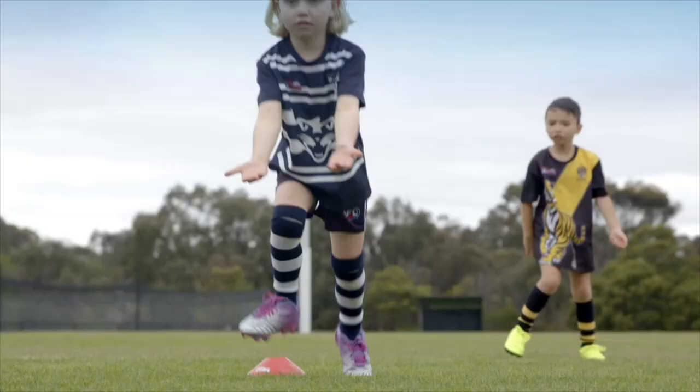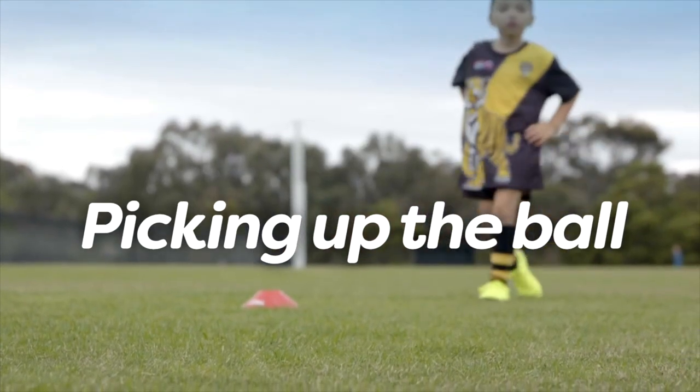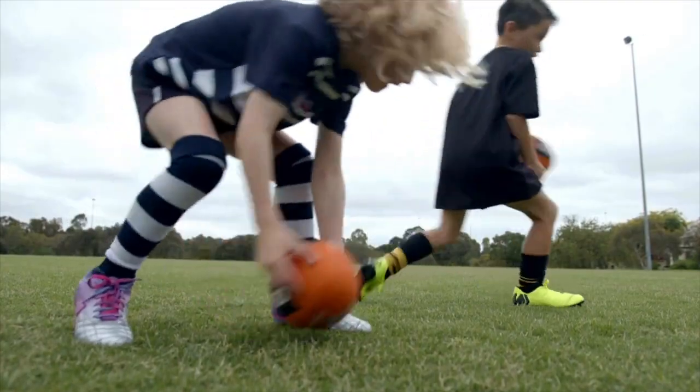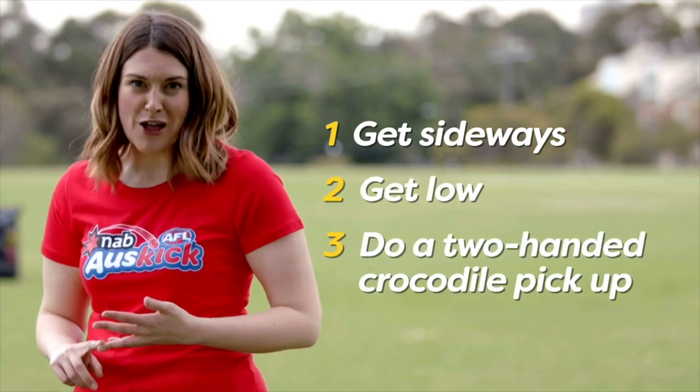Welcome to NAB AFL Auskick. Here are some tips on picking up the ball. We're going to learn the best way to pick up a stationary and a moving ball. To pick up a stationary ball, there are three steps: get sideways, get low, and do a two-handed crocodile pickup.